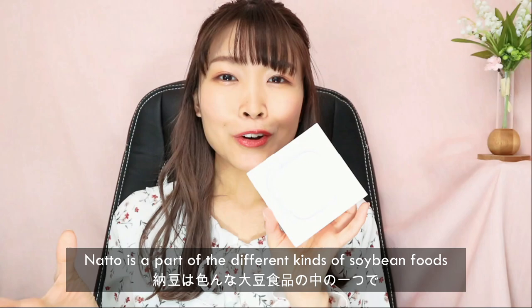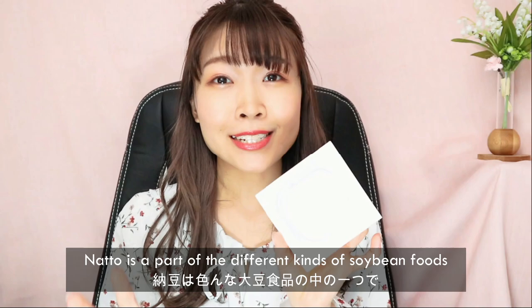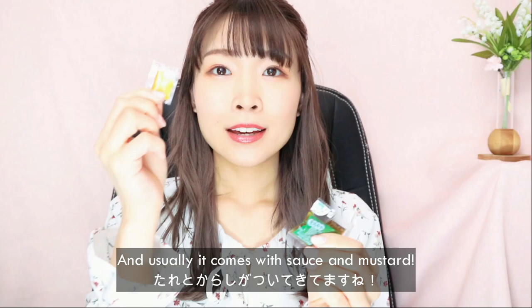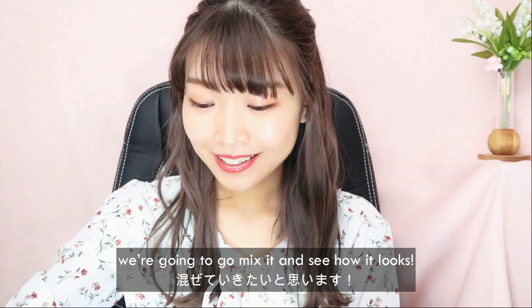Natto is part of the different kinds of soy-based foods that Japanese people eat. We'll see how sticky this soy bean gets. Here's my natto that I prepared for today's video. Usually it comes with sauce and mustard, so I'm gonna put both of them in and we're gonna mix it and see how it looks.